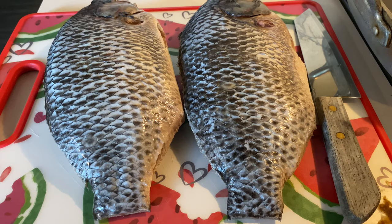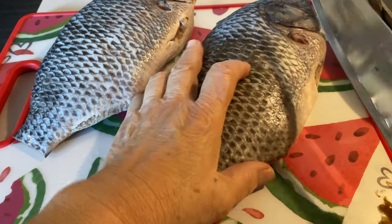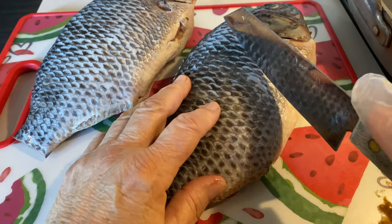Mientras se cose mi arroz con cilantro y limón, voy a empezar en las mojarras. So guys, while my rice is cooking, I'm going to start on my mojarras, which is tilapia.